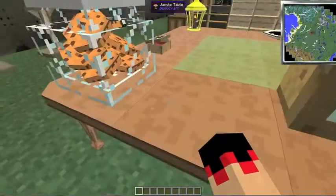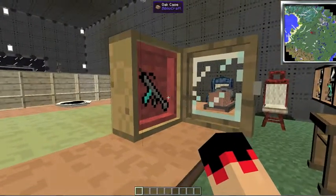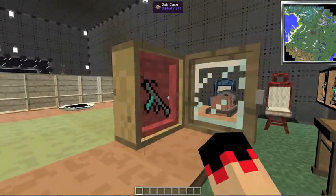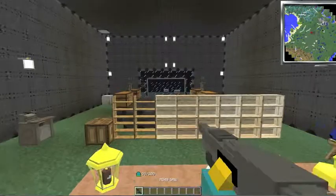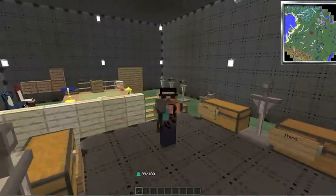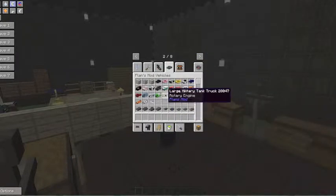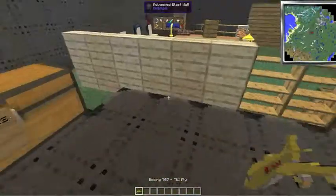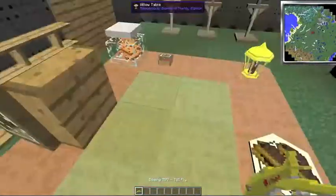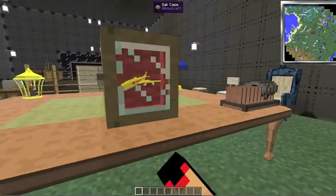There's one more thing I need to show you — the oak case. You have to shift-right-click it, then right-click to place things inside. You can put anything in there — like I can even go and grab a Boeing 707, come over to my case, and just pop a Boeing 707 in there. It looks really nice.